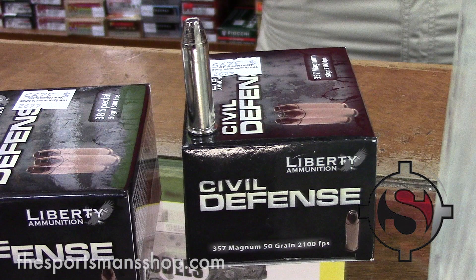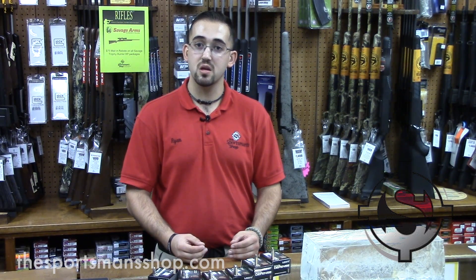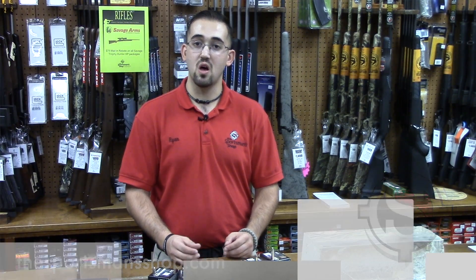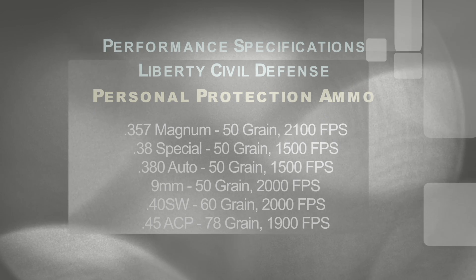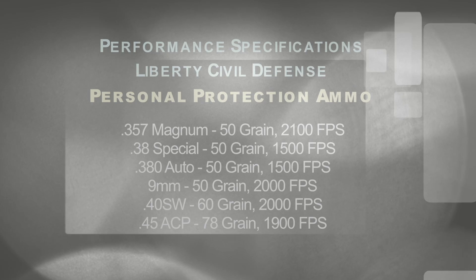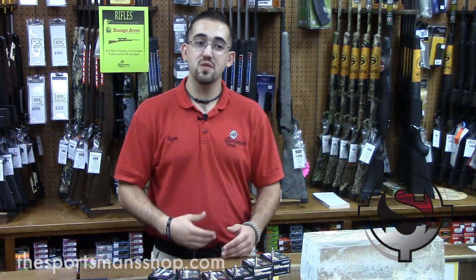One of the most unique features about the Civil Defense is it's a monolithic copper solid hollow point. They are also a very lightweight bullet with a very high velocity. This is beneficial because the velocities give you the proper penetration and the light bullets give you excellent kinetic energy transfer. They also offer optimal fragmentation, which prevents your round from over-penetrating through the target.